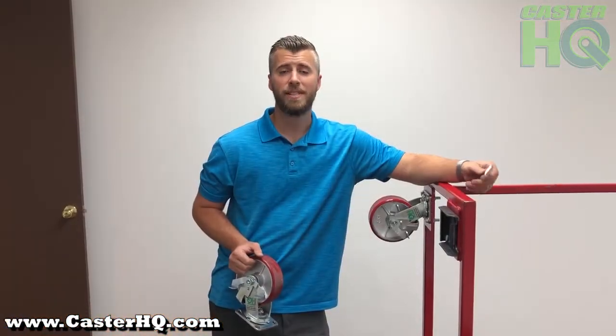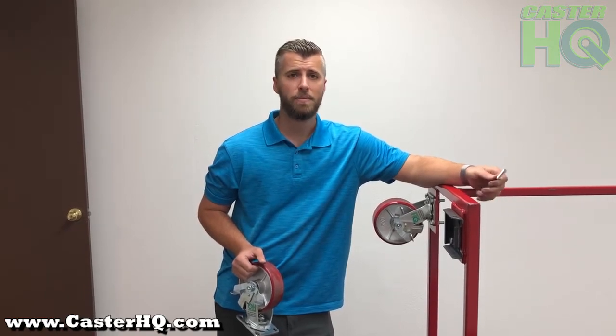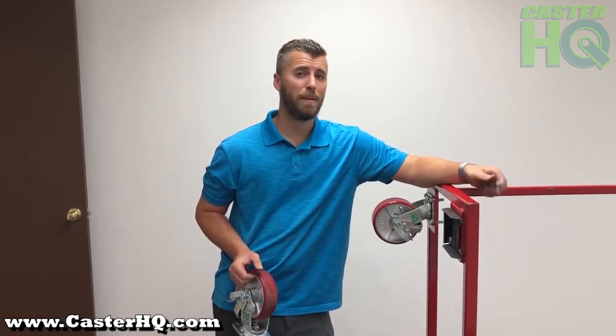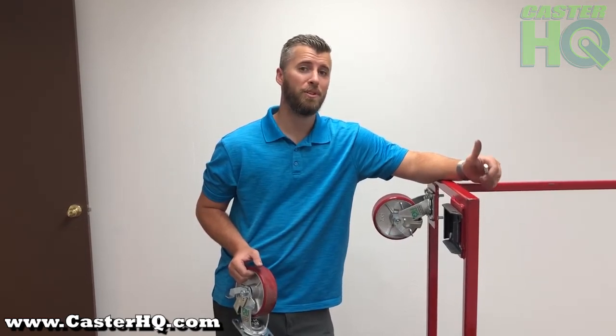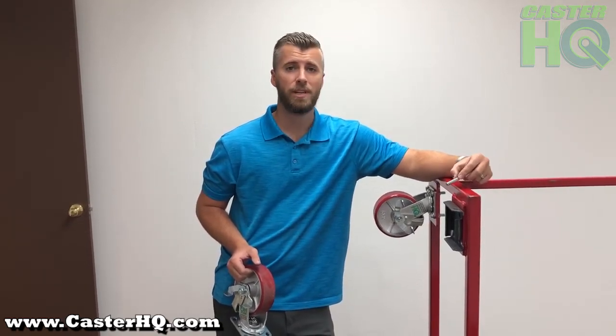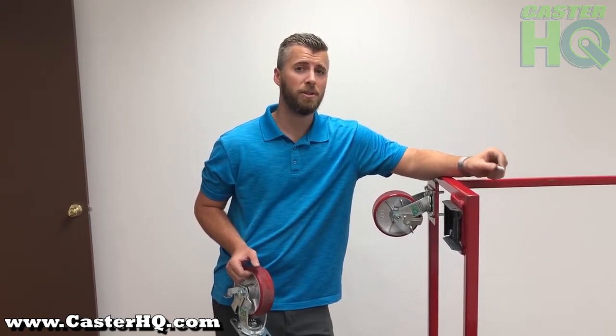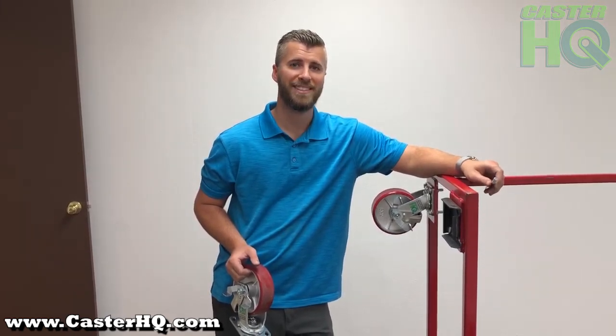This concludes the installation and tutorial of our caster pads. If this video helps, please give it a thumbs up. If you have any questions, please comment below. Please subscribe to our YouTube channel, turn on the post notification bell, and to buy these you can visit our website www.casterhq.com — I'll also leave the link in the product description. Thank you.